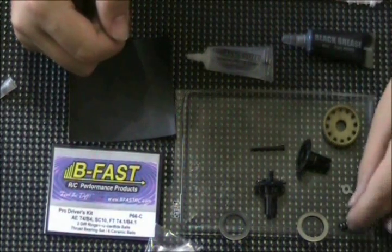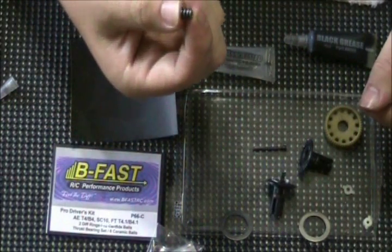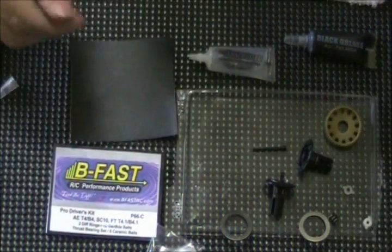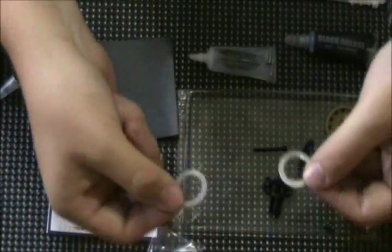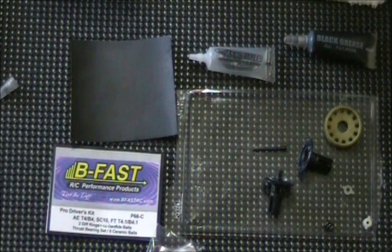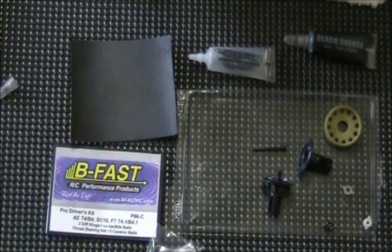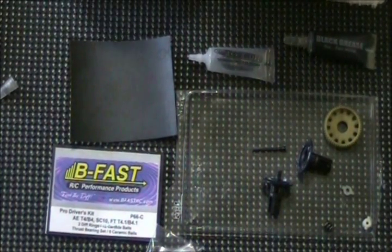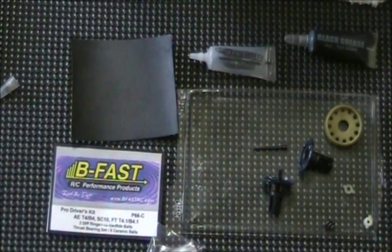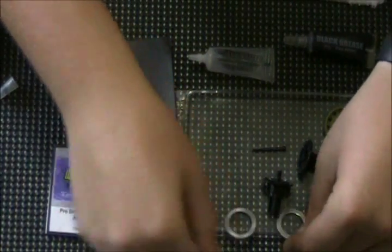Make sure nothing's broken and everything's here. If you're using a new thrust spring, you're going to want to compress that with some pliers — this one has already been compressed. I'm going to clean off the two diff rings that I just sanded with motor cleaner spray in case there's any dust from the sanding. Motor cleaner spray is great — cleans almost anything off and leaves no residue.